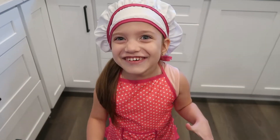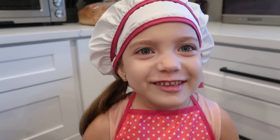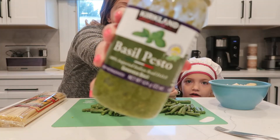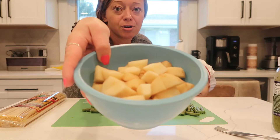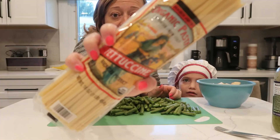Hi guys! Welcome back to our channel. We're making pasta. Guess what? Who's helping me today? Mummy! I know it. Potatoes! Potatoes! What? Yeah, we're gonna do that again.